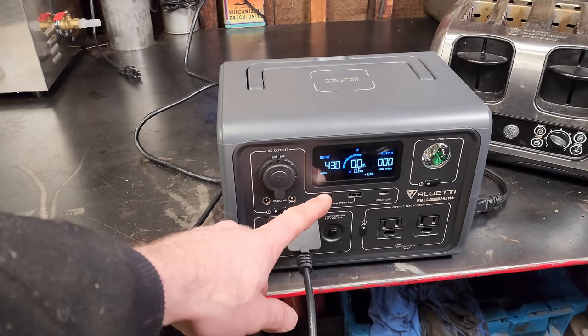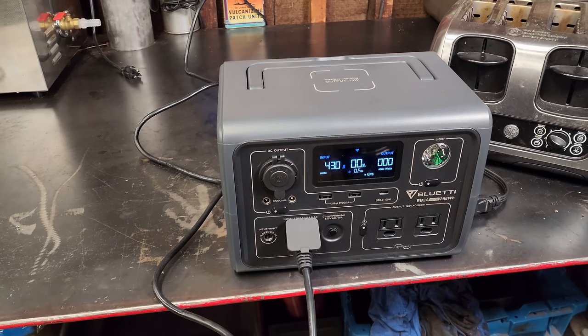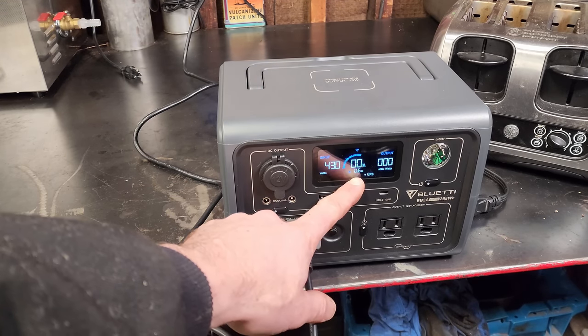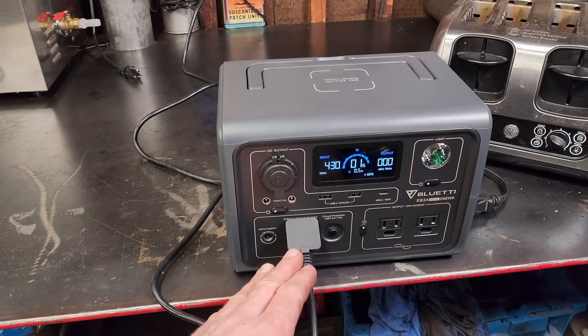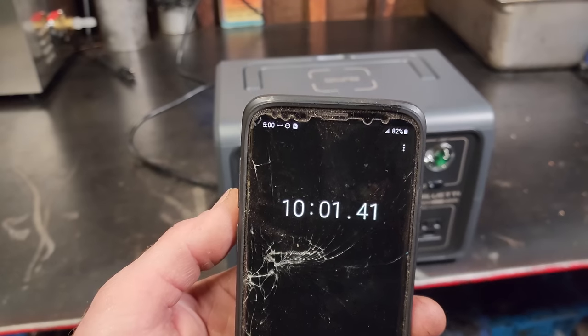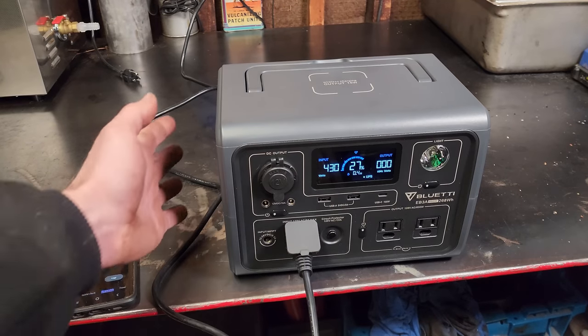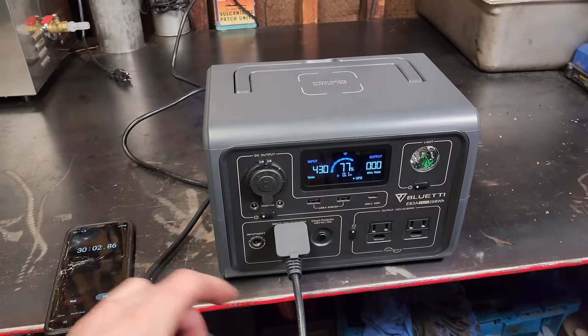Wow — up to 430 watts input. That is pretty crazy. It's showing a charge time of only 0.6 hours. Even though they say it's not ideal for the battery, I'm going to let that run and see if it really does take half an hour to fully charge. At the 10-minute mark we're up to 27%, still holding 430 watts. At the 30-minute mark we're at 77%.